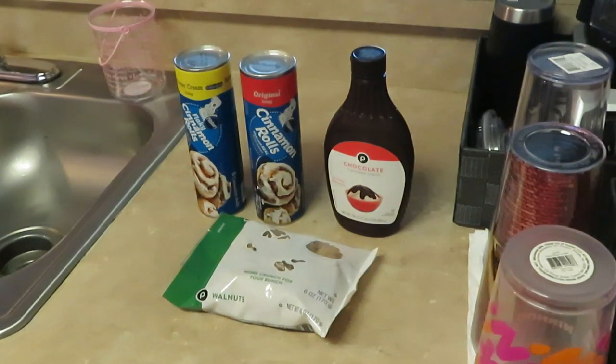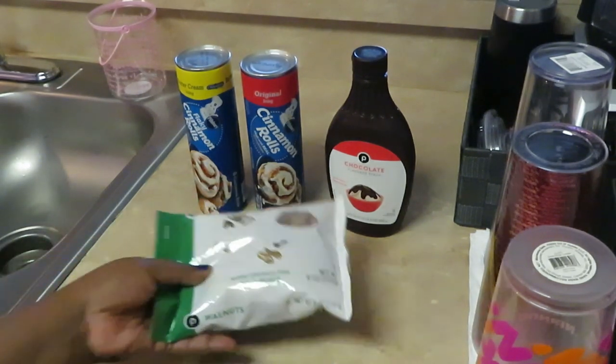Hey guys, it is Arika Misha and I'm just coming to you today with a little quick snack that I make for the girls. I usually make it for breakfast, but you can make it for breakfast, lunch, or dinner. It's just a little dessert, but it's made out of cinnamon rolls, so sometimes I'm making it in the morning for the girls for breakfast. All right, let me show you what I have.